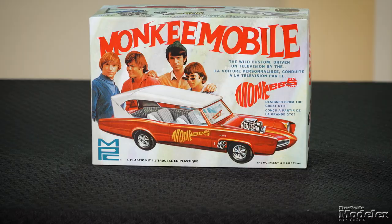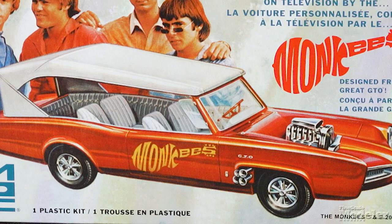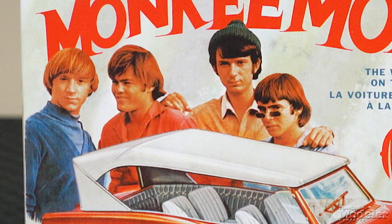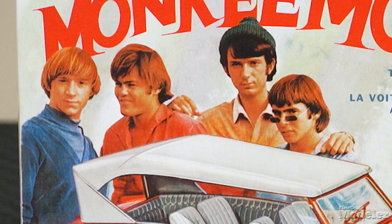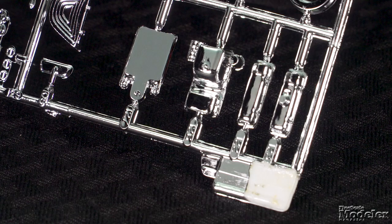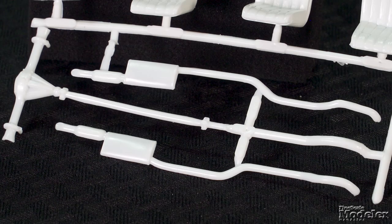It's the Monkey Mobile, a classic 1/25th scale kit from MPC. Designed for the 1960s TV show by Dean Jeffries, the custom car was built on a 1966 Pontiac GTO. Jeffries, at the time under contract to MPC, helped the company gain exclusive rights to make a kit of the car — they would go on to sell more than 7 million of them. This is the first time since the initial release in 1967 to have the band members pictured on the box. The kit is relatively simple, with a long one-piece body including the windshield and modified hood for the blown engine. Many of the engine parts, including the blower, are provided in chrome-plated parts. The underside has molded structural and front suspension details. In keeping with the original, the rear axle, molded with the drive shaft, attaches to the frame without suspension.